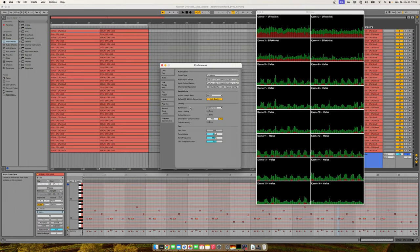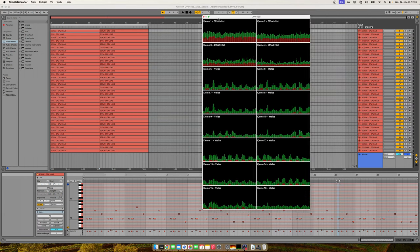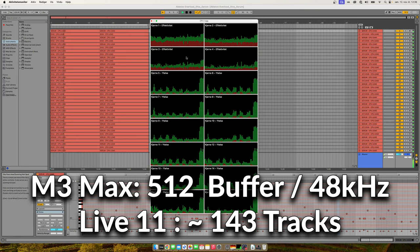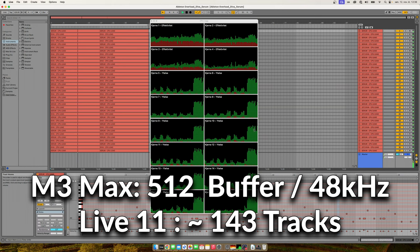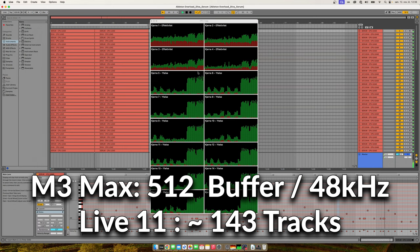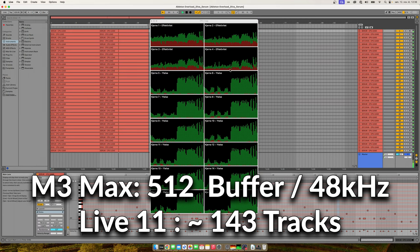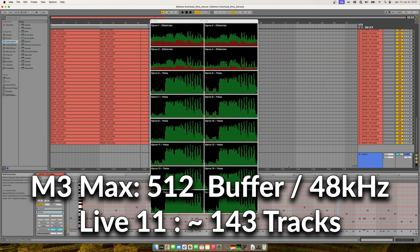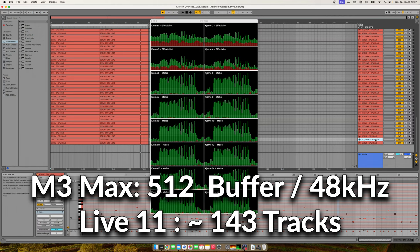We're doing two tests: one at 48 kHz sample rate with 512 samples buffer size, and then at 32. Looking at the CPU cores, the four on top are the efficiency cores and below are the performance cores. You can see the performance cores are getting used now, with a little activity on the efficiency cores — though I'm not sure if those are processing audio or handling screen recording. There's a little crackle, but without screen recording I didn't hear that much.